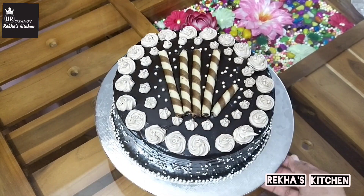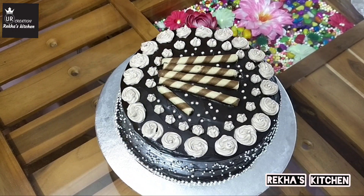Welcome to UR Creations, Rekhaa's Kitchen. I have a recipe for chocolate truffle cake.